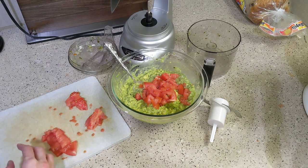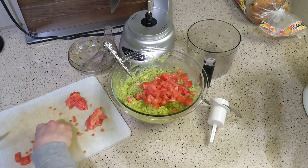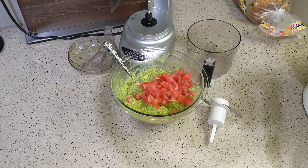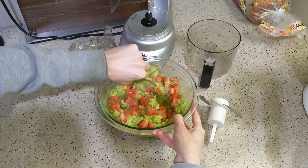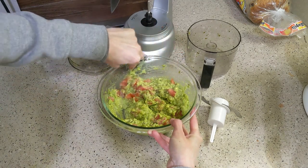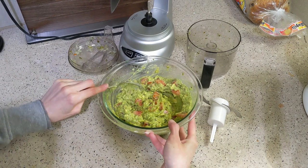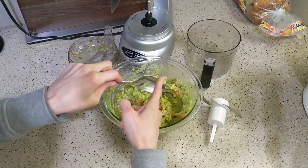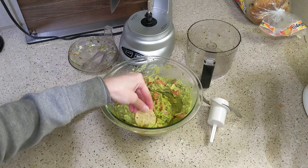The last option is to take foil, saran wrap, or something solid and press it directly onto the top layer of guacamole, making sure the sides are completely sealed so no oxygen gets in. Honestly, it doesn't taste any different when it's slightly brown, so you kind of have to psych yourself into eating the brown guacamole. This bowl lasted two days — my husband had five chips with guacamole and I had all the rest because I am a guacamole fiend.